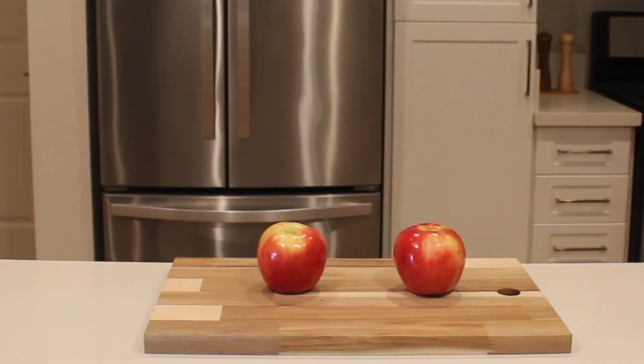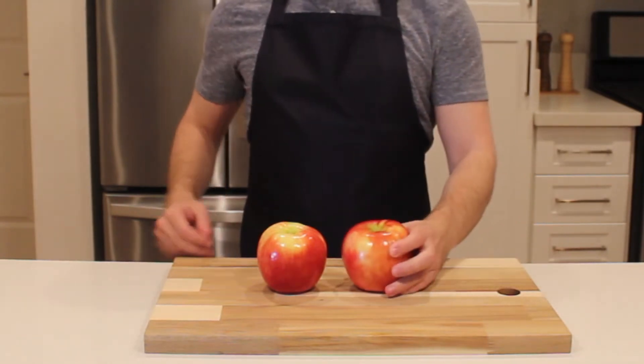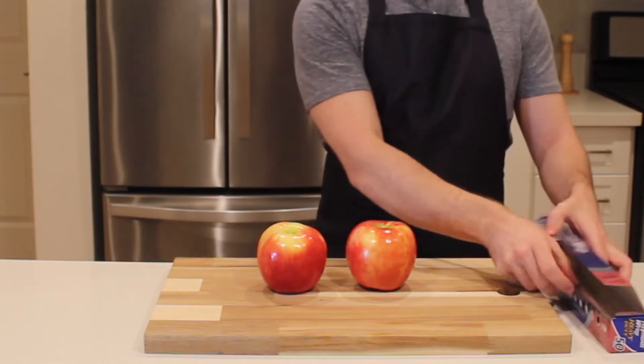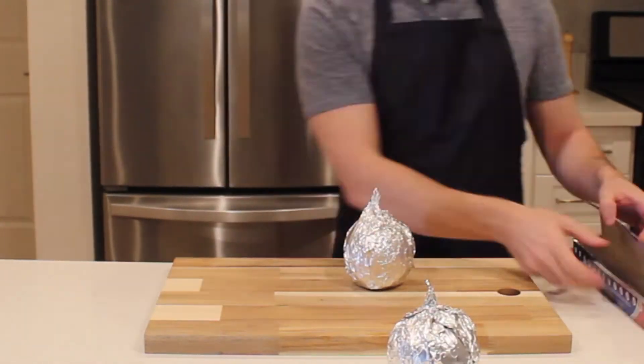First up, the basic baked apple. There is only one ingredient here, so you want to make sure to use an apple that already tastes great on its own. I will be using objectively the best type of apple, the honeycrisp. There are a couple types of apples that will work here, but mainly you just want to avoid red delicious as it will turn to mush in the oven.